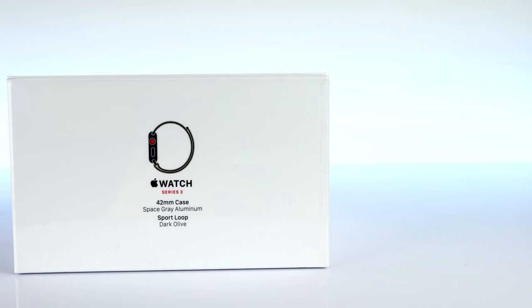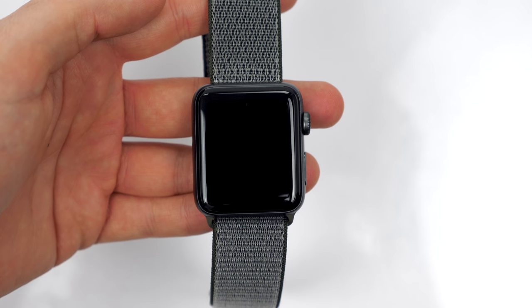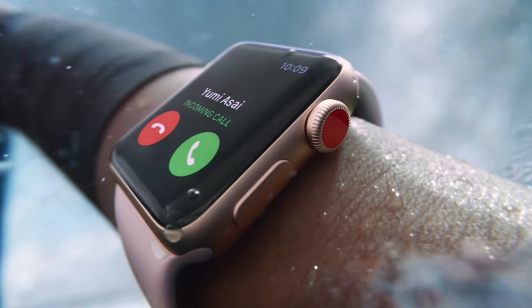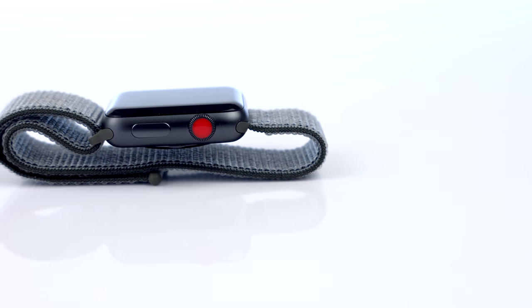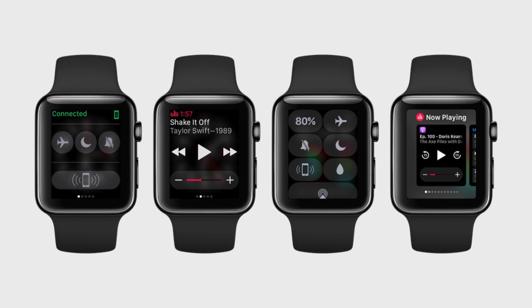This is going to be a pretty interesting video. You all know the Apple Watch Series 3, the new 2017 Apple Watch. This one is actually LTE enabled, which means you can make a phone call directly from your watch without the need to have your phone with you. You get notifications from all your favorite apps without the need to have a phone near you, and you can stream Apple Music and so much more.